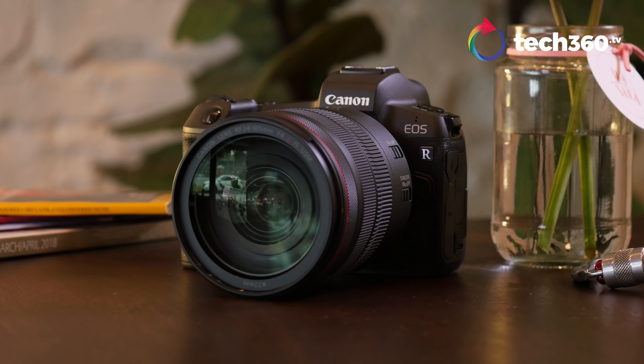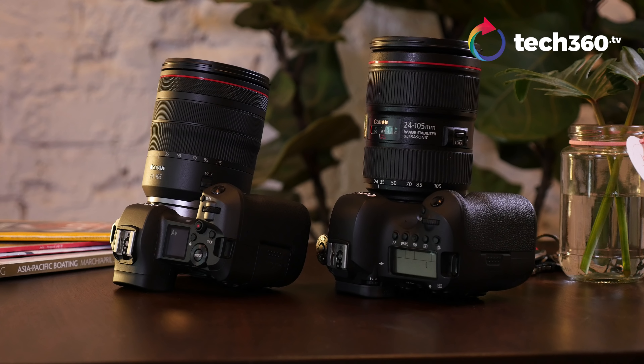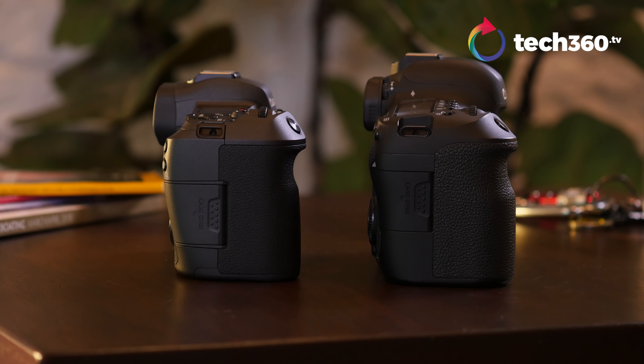Let's talk about the design. The design has a very Canon DSLR look to it. They really didn't differentiate much from, let's say, the Canon 6D Mark II, which we have in the studio. But it is a bit more minimalist, sleeker. It's not as wide as the DSLR, but it still has that same kind of heft in a way.